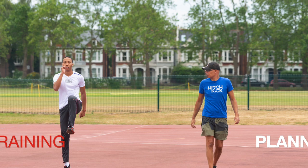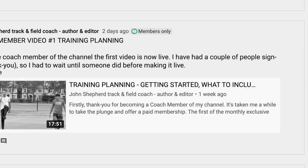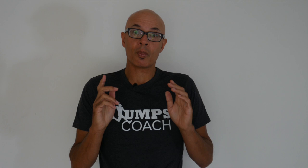For example, coaches want to know more about periodisation, training planning, and how you can develop a young athlete. In time I hope to introduce some other levels of membership — for example, one exclusively aimed at athletes, whereby I'll produce training plans and training programs. One thing I do want to add is that I'll still be producing the normal channel content, usually uploaded on a Friday, and that's still going to be for free.